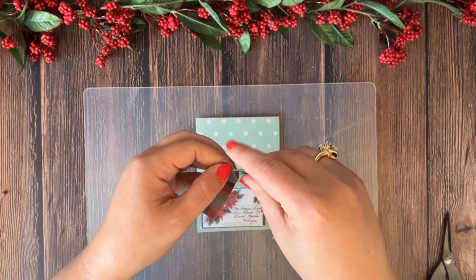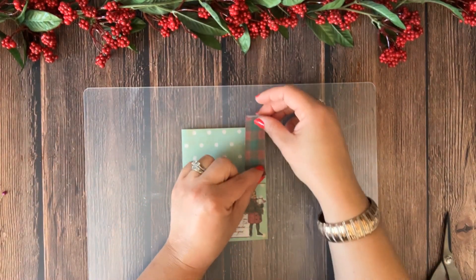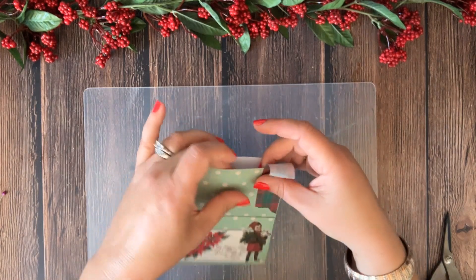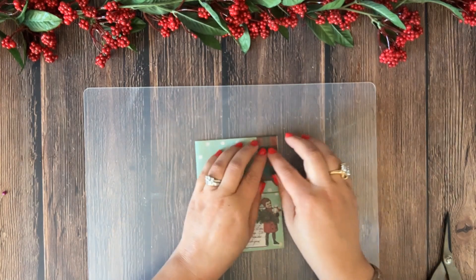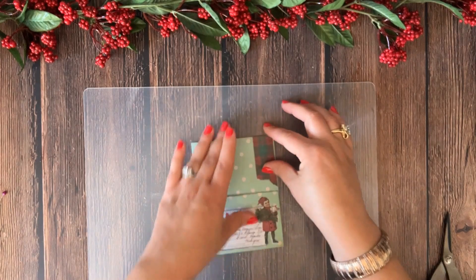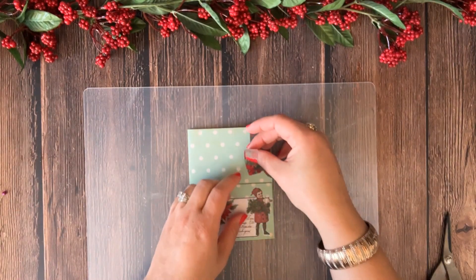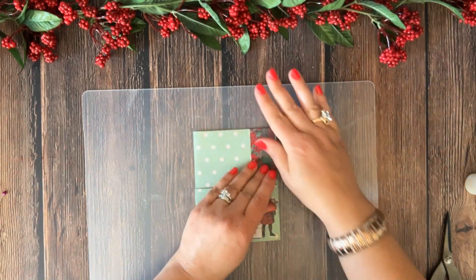I'm layering some washi tapes — tearing out just a small piece so I get a really torn edge on it. I'm going to place it closer to the right side. You can cut off the edge or just fold it inside the pocket. I like folding it in — there's less chance of anything peeling later on. Then I'm going to add another piece of washi tape.